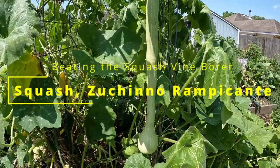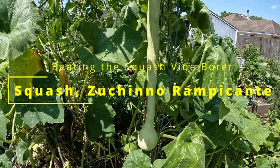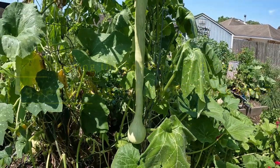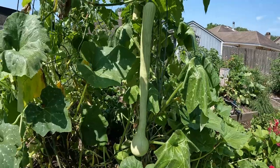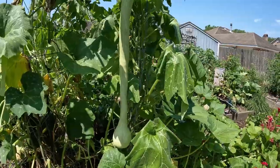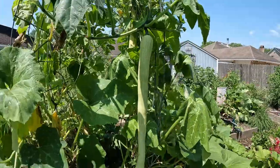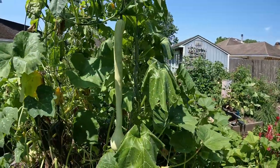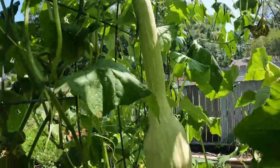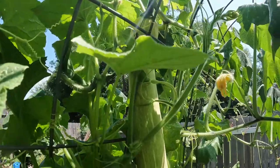This long slender squash I'm really excited about is the zucchino rampicante. The plant is doing well. It had seen a little bit of squash vine borer penetration at the base, but look at this thing — it's growing really good. There's another big one in here I'll show you as well.